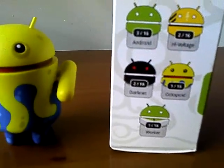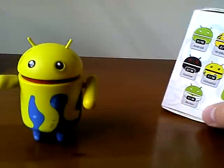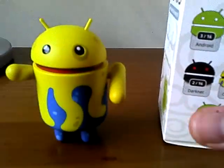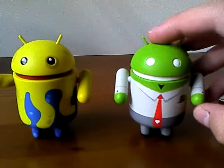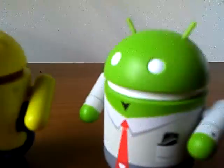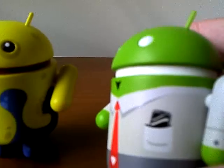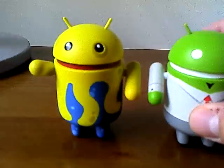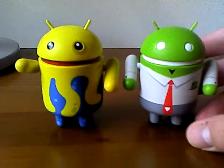That's right — I said Octopus, but it's actually Octopoid. I ordered two. I got the Octopoid, and I got another one right here. The arms move. It's the same. It has a little Nexus One right there — I don't know if you can see that — and a little heart on its side.